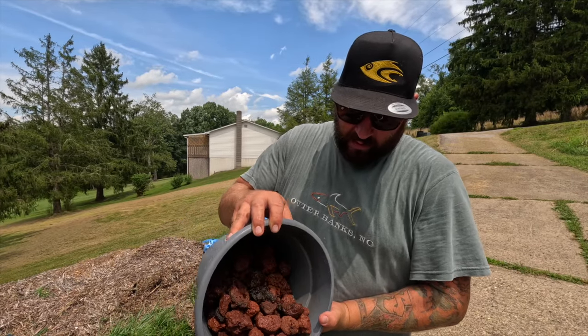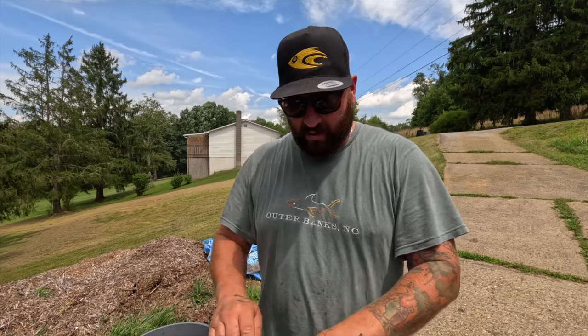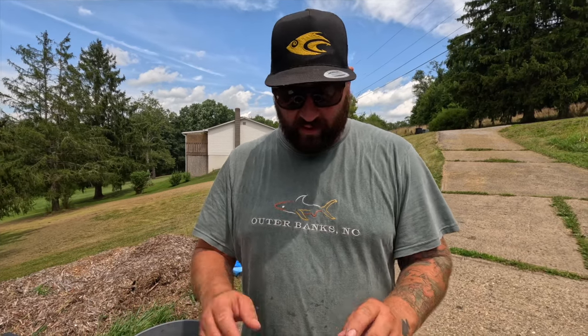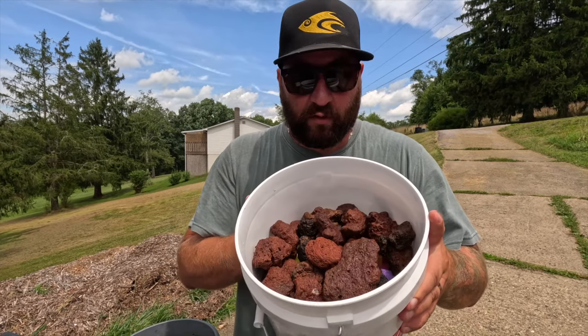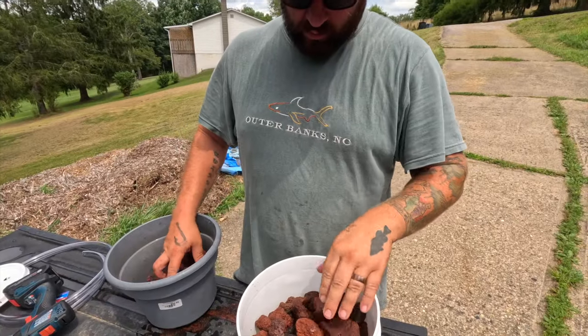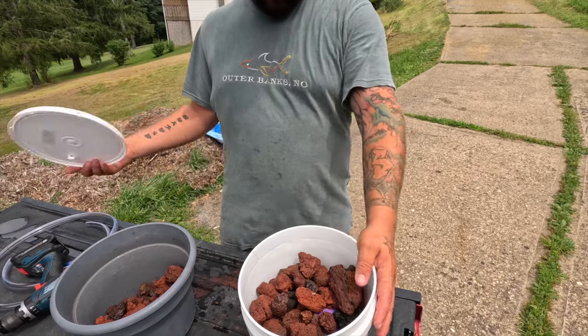Adding more lava rock now. One thing to be aware of: I am going to have to pretty much take this entire filter apart when it's time to clean it. That wouldn't be too bad — you just dump all the ingredients into another bucket, wash the rock, and wash the sponges in some pond water. You don't want to use tap water because you can kill the good bacteria. I'm gonna leave a little space up top for the polyfill once I get it, and then put the lid back on.